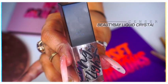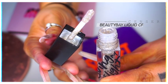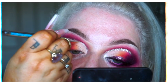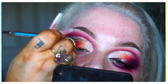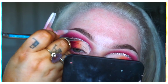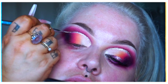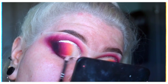It is the Beauty Bay Liquid Crystals in the shade Sensor. I would have preferred to use a gold shade for this — I believe that's what they used in the inspiration picture — but this was the only shade I had, so we've got silver. I used a nail art brush to build up a really thick line along the outline of that cut crease. Normally I strive to keep things as thin as possible, but I actually really liked this sort of thicker line idea for a change — like a spotlight liner, I guess you could call it.